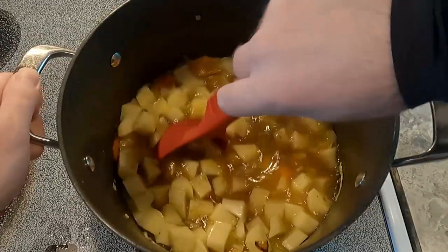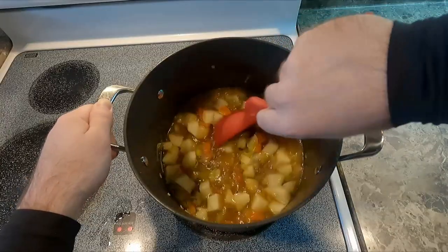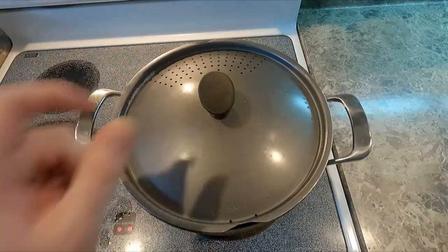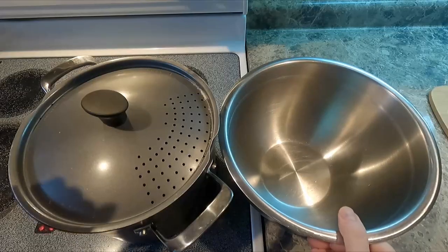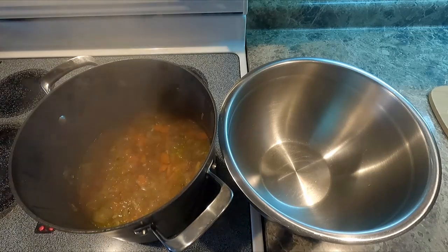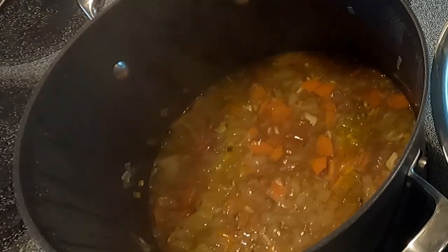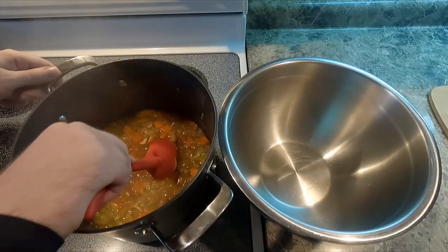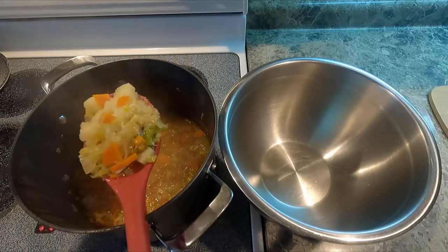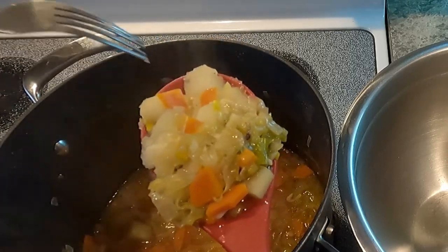We're going to want the potatoes to cook, so we are going to cover it and let it simmer. Once it's ready it should look like this — everything nice and translucent. We want to test the potato to see if a fork goes through it pretty easily. And it does. Perfect.